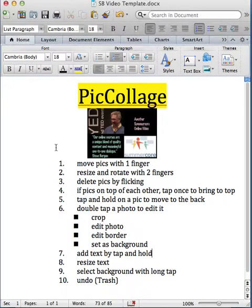Hey everybody, Steve Bergen here and we're going to take a look at Pick Collage. I can predict with more certainty than the fact that the Red Sox will win the World Series — you are going to love Pick Collage.